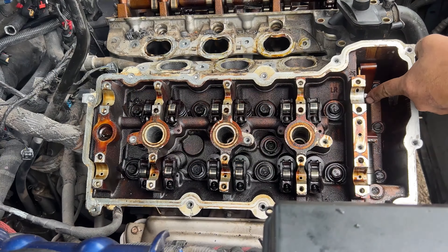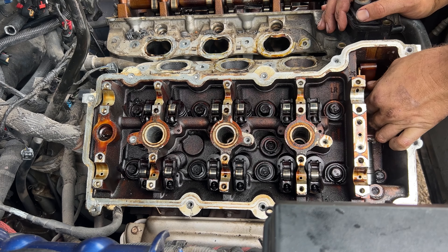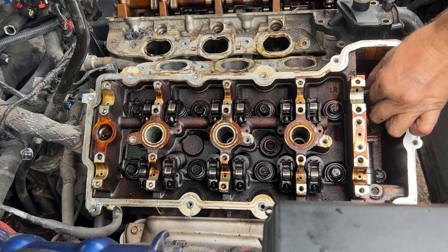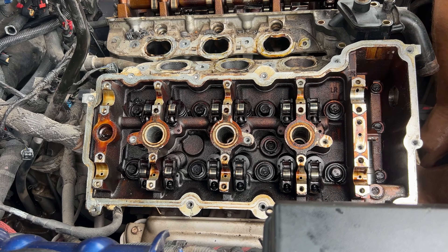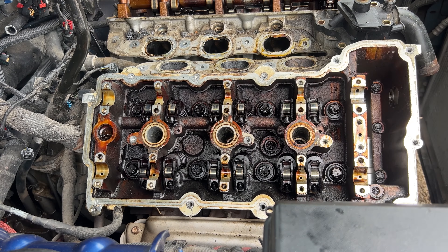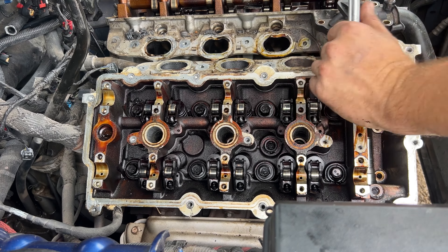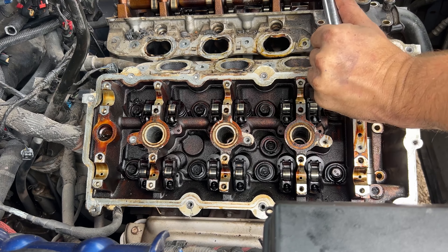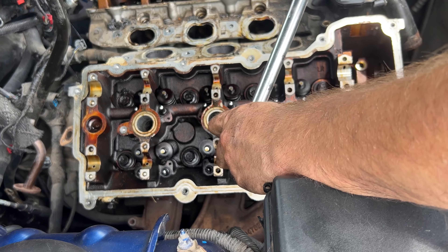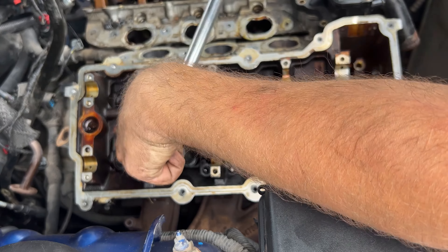There are a couple more bolts holding in the guides — we have to remove those. Then we're going to take a 15 millimeter and get these loose. They've probably never moved in 10 years.